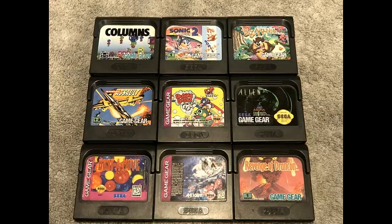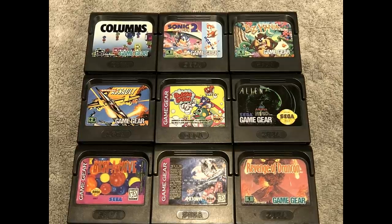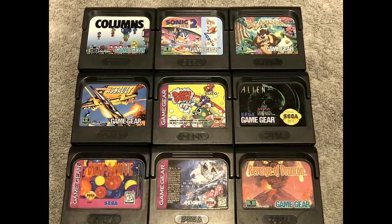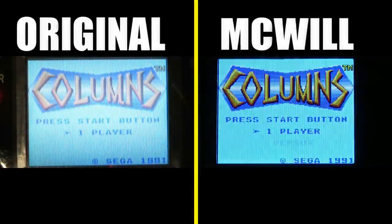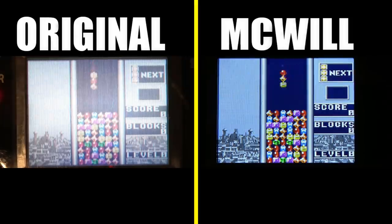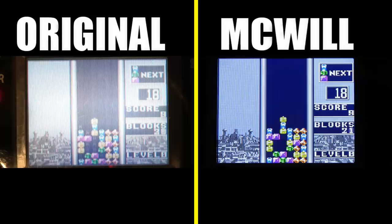Here are the games I'm going to be comparing on an original recapped Game Gear versus a McWill modded screen. Starting off this head-to-head comparison, I'm showing Columns — a game many remember playing on the Game Gear. It was the first game I played on the Game Gear, and as you can see there's no comparison. The McWill screen has vibrant colors and it is just the way to play Game Gear games on original hardware.